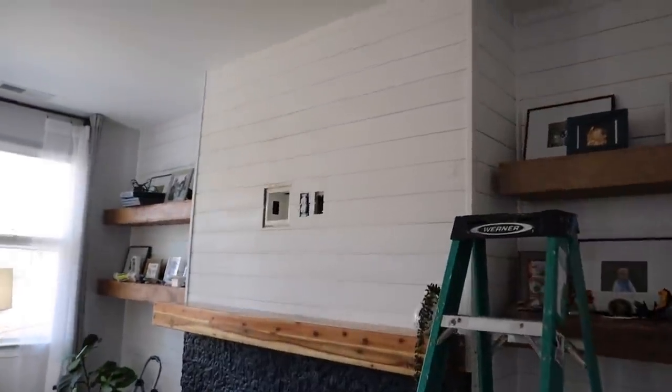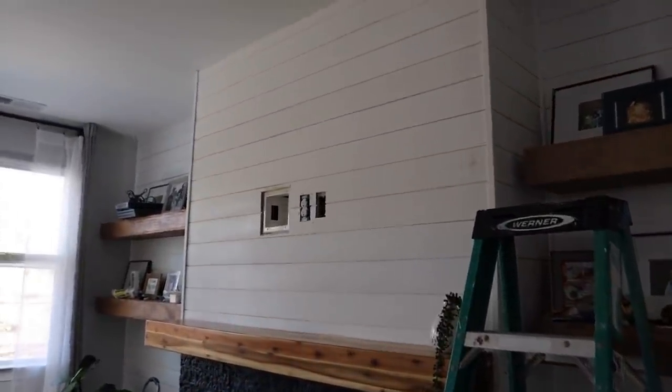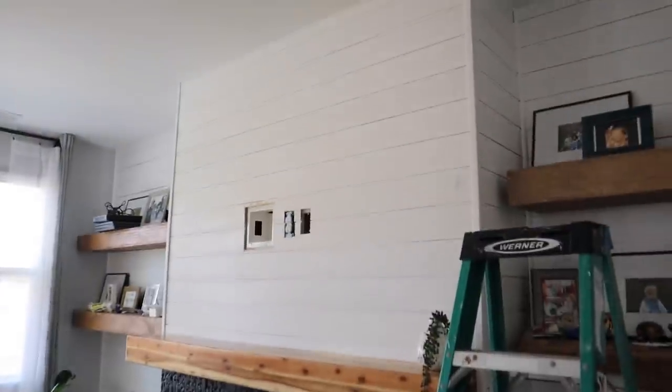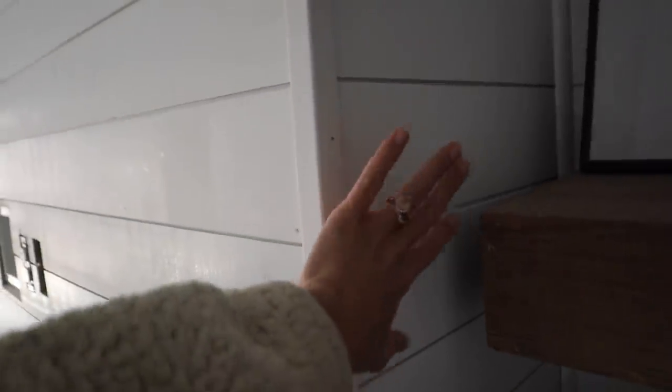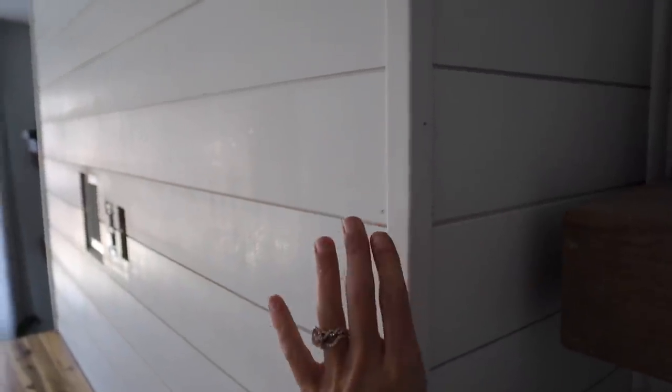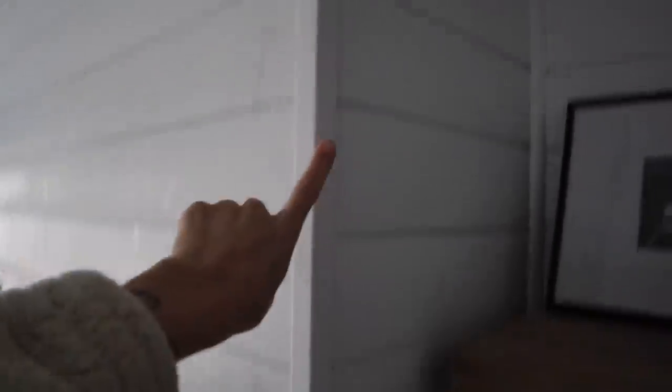We are finishing the fireplace today. Frank has been working on the rest of the shiplap this morning. He's got to do some caulking, some wood filling, and he put edge molding which kind of boxes everything in. It looks really good — it just makes everything blended together. Since we added the shiplap it looked a little awkward before, but this just hides that imperfection and boxes in the mantle as well. It squares everything up and looks really nice.